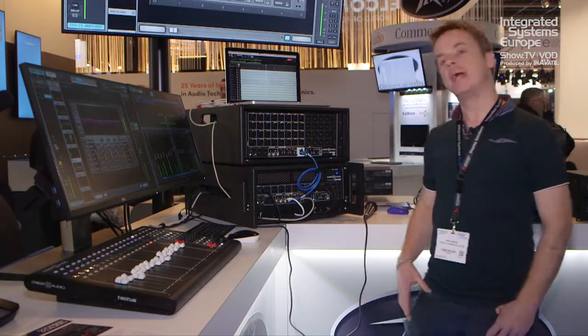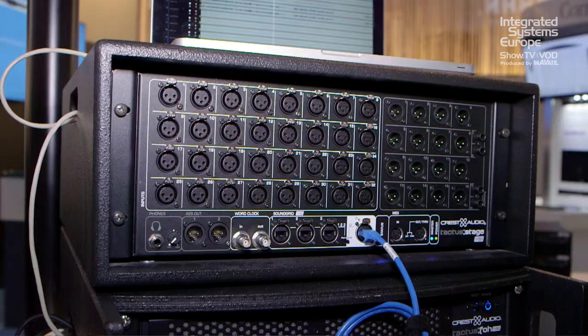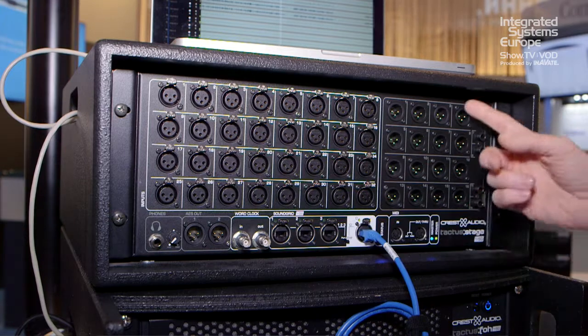Hi, I'm Ash Hannes, here with PB Commercial Audio, Stand M210, Audio Hall 7. I'm here to talk about Quest Tactus. We've got three elements — Tactus Stage, which is a 32 in, 16 out stage rack.